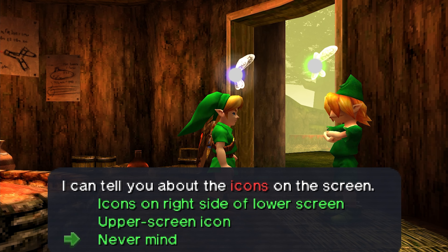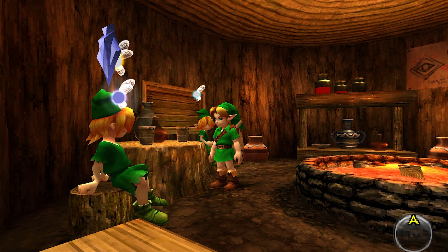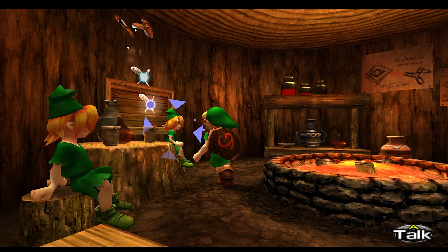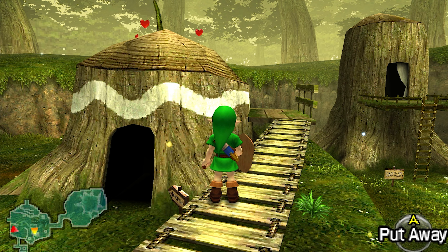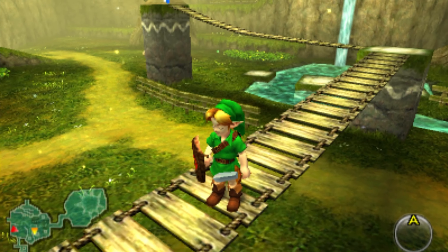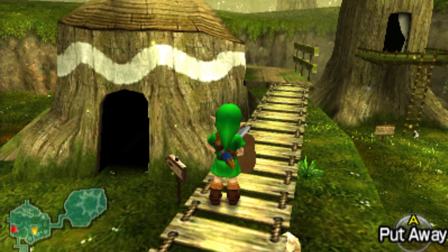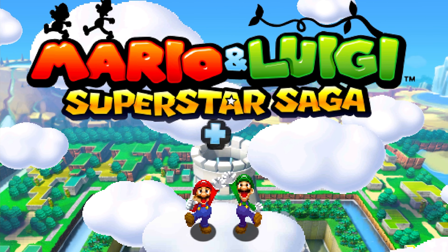How would you guys feel if it cost 60 dollars? I'd be kind of mad. Back up — there's clones of each other, why are there two of them? Y'all are starting to freak me out. This is the 3DS graphics — oh look how blurry it is, it's like I'm wearing glasses. Did it really look like this? Jeez.